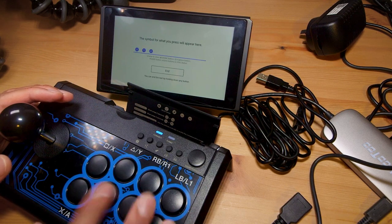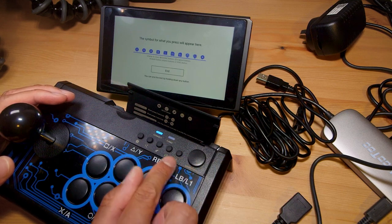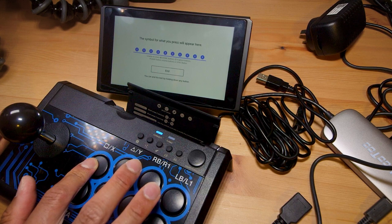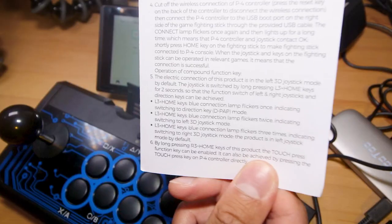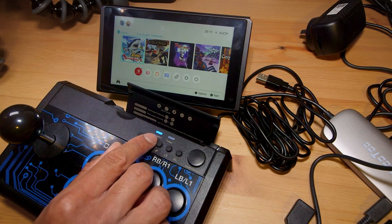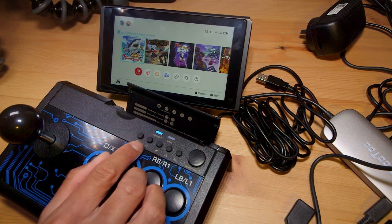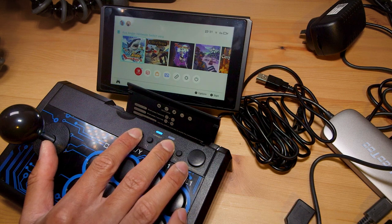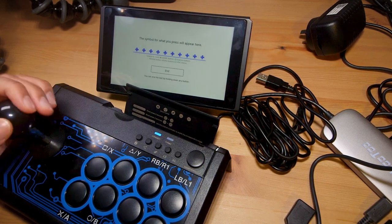Let's do a quick button check. By default this is an analog stick so we're not getting any d-pad. X, Y, A, B, ZR, ZL, click in right stick, click in left stick, plus, minus — home button and turbo. Let's try setting and clearing the turbo. To change it to d-pad, I press L3 and home. If the connection light flickers once it's d-pad mode, twice is left analog stick, three times is right analog stick. That's three flickers — right analog stick. That's once — d-pad. Going back to the button check, I do have d-pad now, which is good.